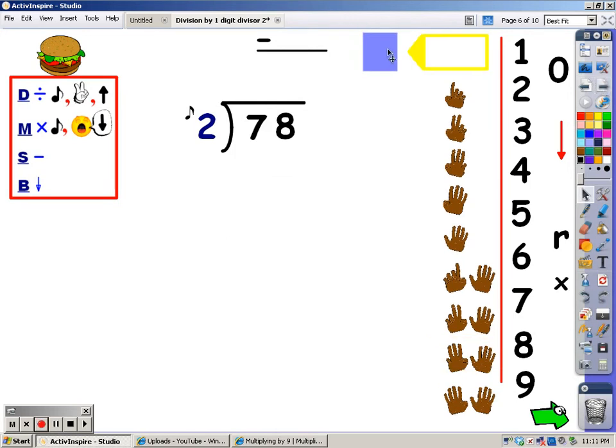Let's try it again. Cover up everything but the number you're working with. My first step is to divide. I'm going to say my 2s until I go over 7, then stop and take my last finger away. 2, 4, 6, 8. 8 goes over 7. I stop, take my last finger away, and the number of fingers, which is 3, is what I write at the top. Now I'm going to multiply — I say my 2s for 3 fingers. 2, 4, 6. So I write a 6 at the bottom.